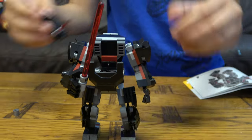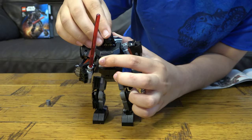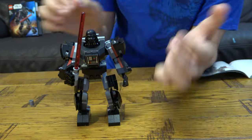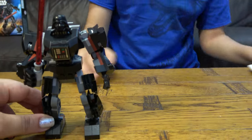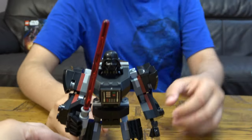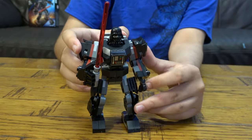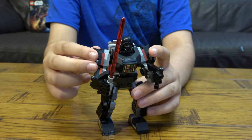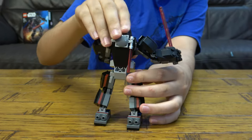Get the mech ready and put Darth Vader inside the mech just like so. Then put his lightsaber at the back and we are done! He has a massive lightsaber here and at the back you can just store his regular lightsaber there.